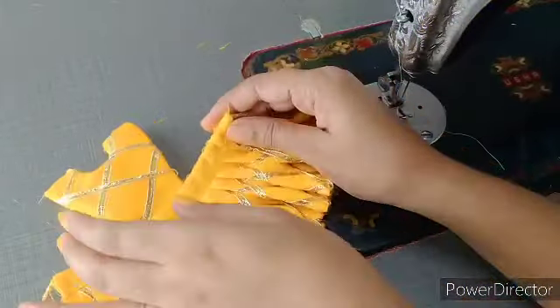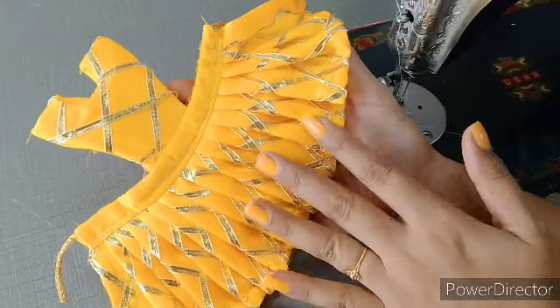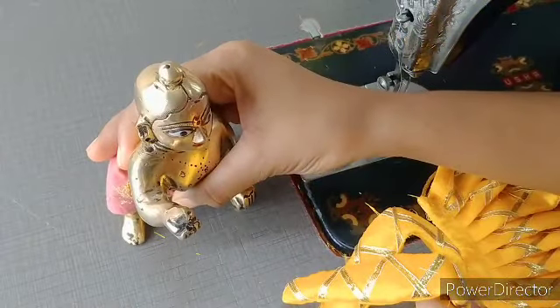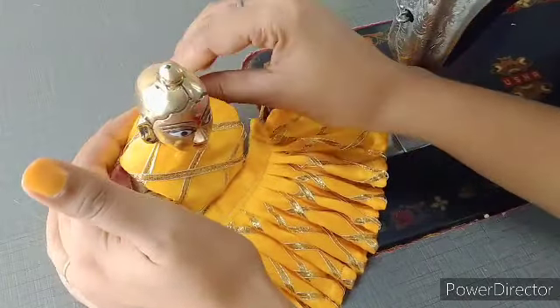Aaj hum Laddu Gopal ji ke liye yeh bahut hi khubsurat si new design dress pahnayenge. Yeh dress hamne bina kisi lace, bina bukram ke banai hai. Sabse pahle Kanha ji ko yeh poshak pahna kar dikhate hain. Kanha ji ko le liya hai, aur is tarike se hamne Kanha ji ko choli pahna ni hai.